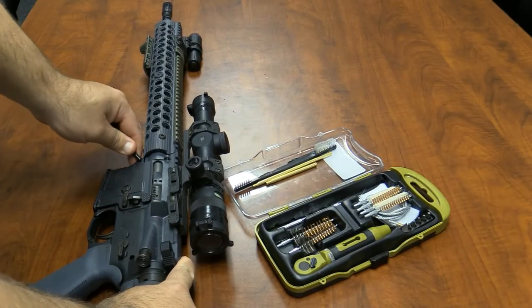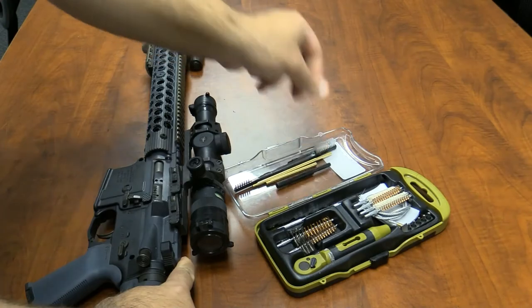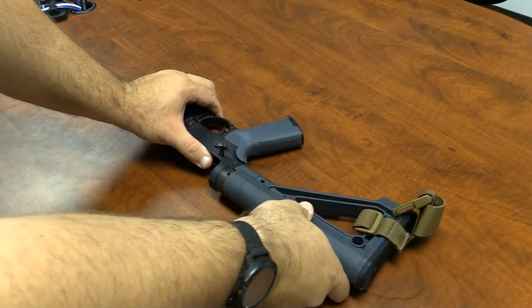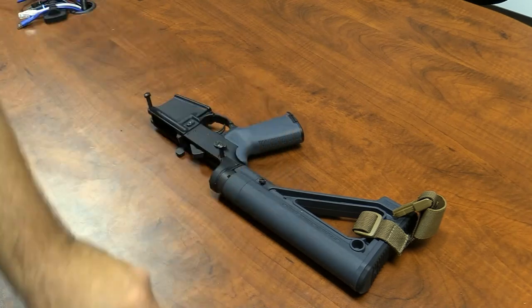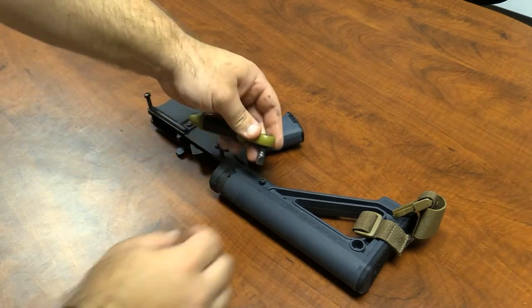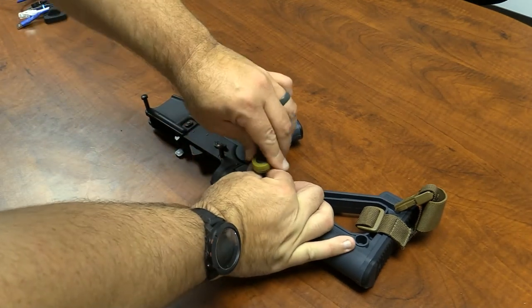6-piece utility bit for use with a 70-inch pound torque set ratchet multifunction handle for basic maintenance on your red dot sights, white lights, rifle scope rings, or other accessories.